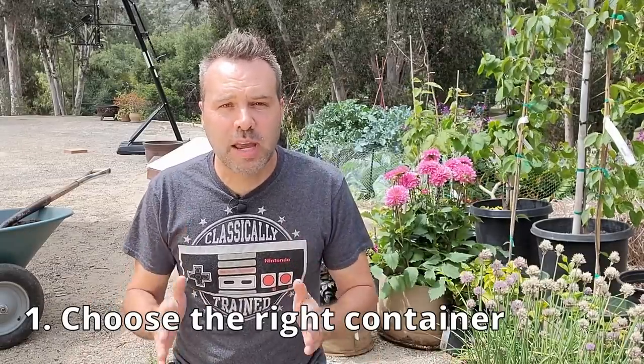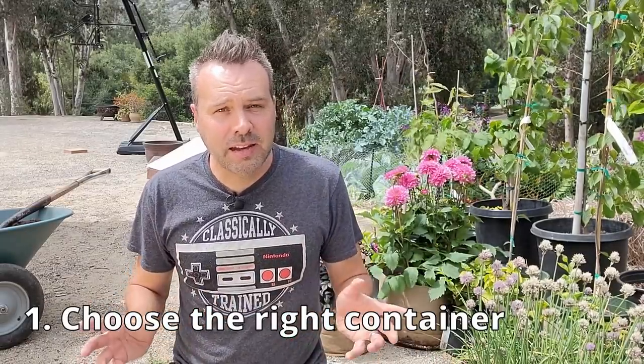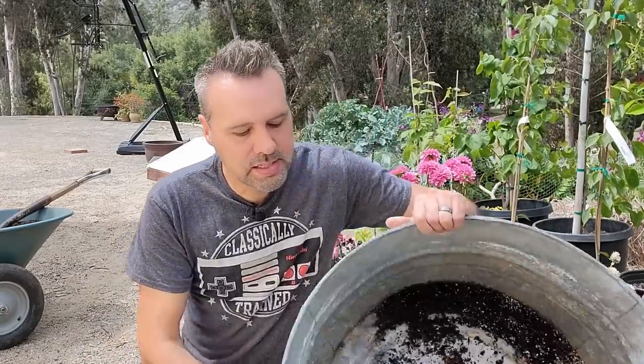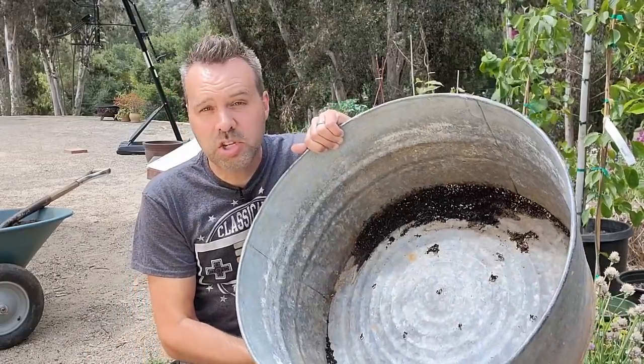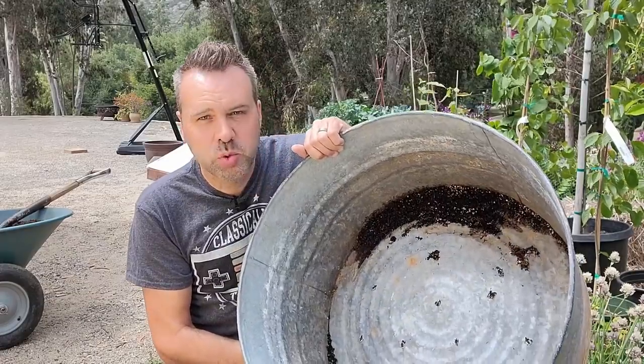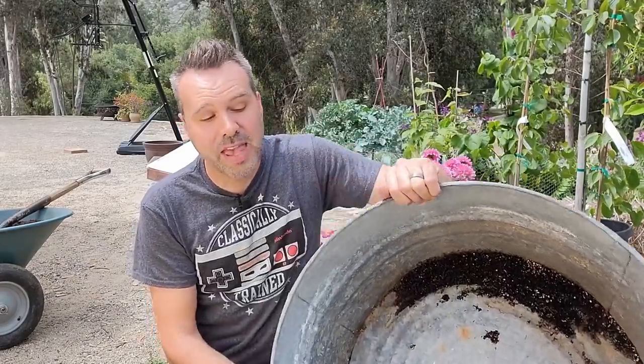My first tip is to choose the right container. That's not that hard to do — you can use almost anything as a container as long as it has drainage holes. You can use plastic pots, wooden containers, or galvanized metal wash tubs depending on your theme — they look really great. Always make sure you drill lots of drainage holes in the bottom. That's the most important thing about a container: it's got to have good drainage.